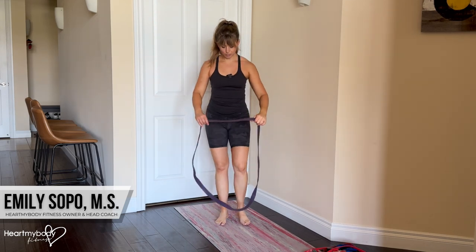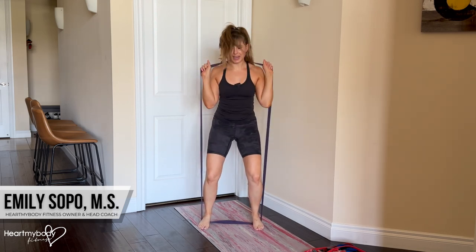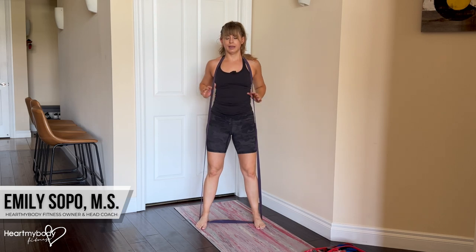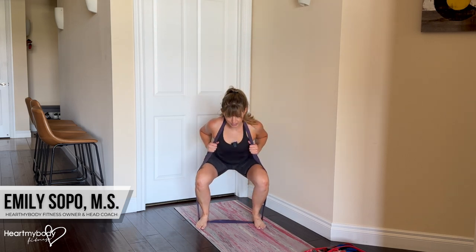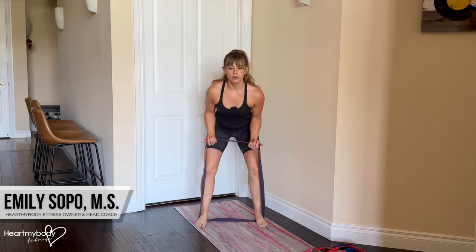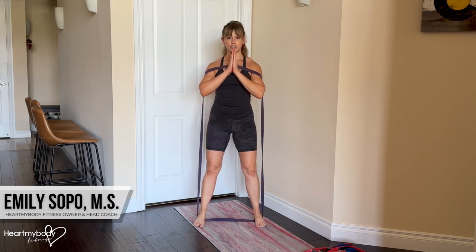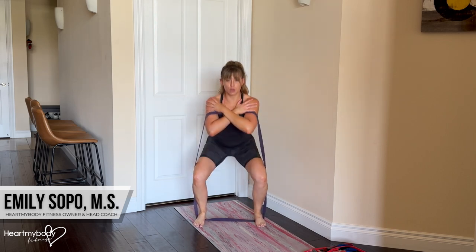Now for this thicker band, this one is a little bit harder to bring up over my head. It's a little bit uncomfortable — that's okay, it's resistance. But if it's uncomfortable for you to get into this position, what you can do instead is curl the band up and take either this arm position, or if you prefer, cross your hands over opposite shoulders — that will work as well.